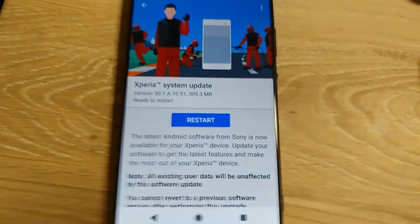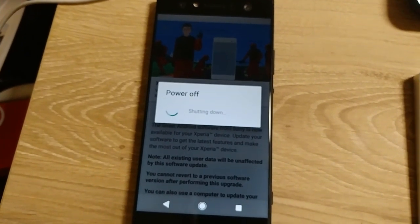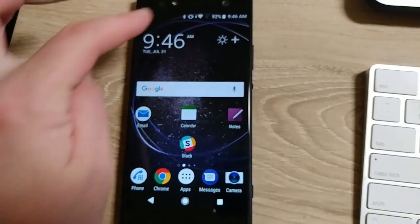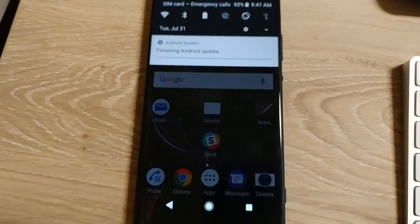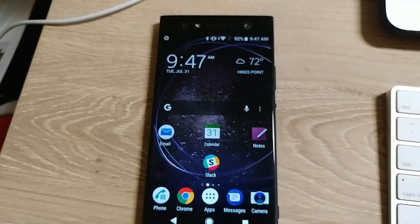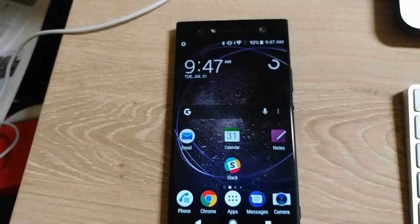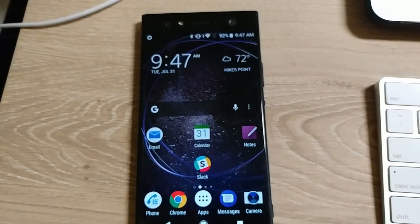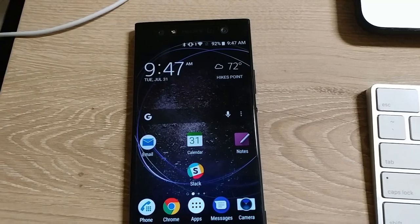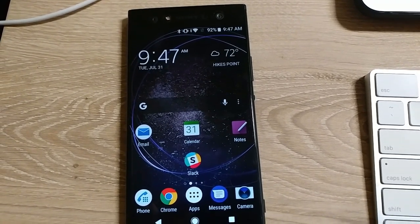It's July 31st — I just had another update, restarted, and now we're showing up to date on the July security patch level, which is great. This is also a $300 phone. I really like this phone; I like this size so much that I think I'm going to give this one to my mom. She's a senior citizen, she likes the big screen, and she currently has a ZTE Z Max Pro which is not aging well.